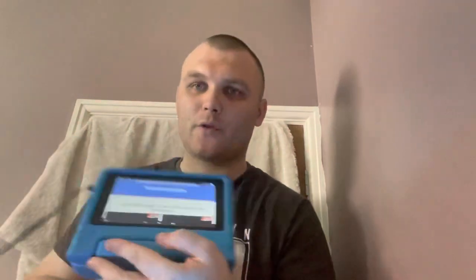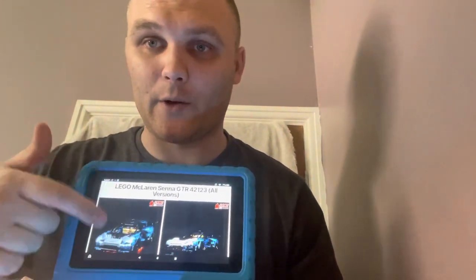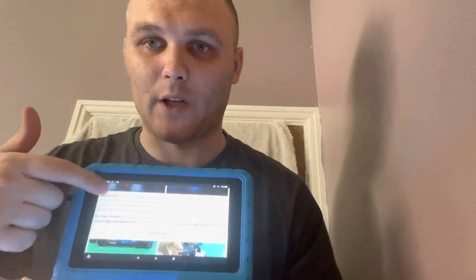I'm just going to show you what the instructions look like — I'll drop the link in the description. This is how it all looks and how to insert the components. I'll drop that into the link in the description down the bottom.